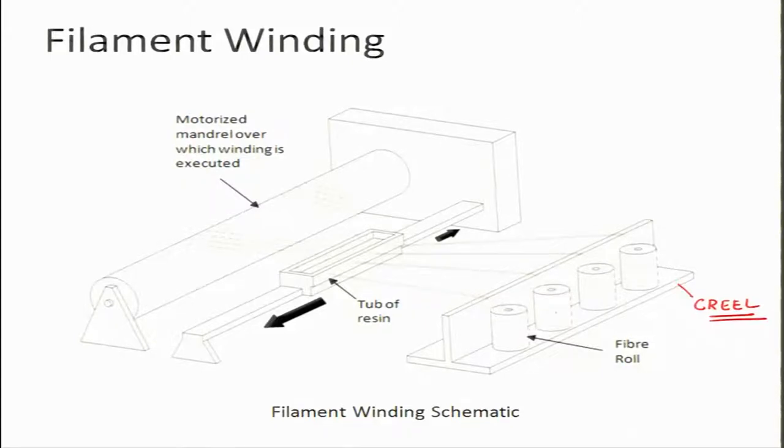You have fibers coming from the creel, and at the other end you have a mandrel. What is a mandrel? Suppose you want to make a pipe — you have a hollow rod or shaft and on top of that you wind the fiber. If you can later remove the shaft from the center, you have a hollow composite pipe. The mandrel is axisymmetric in nature and is made in a specific way so that it can be easily removed.